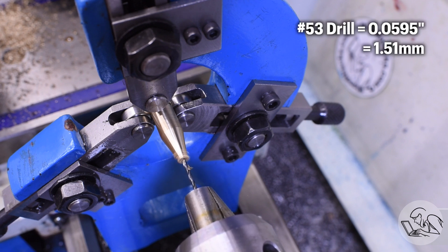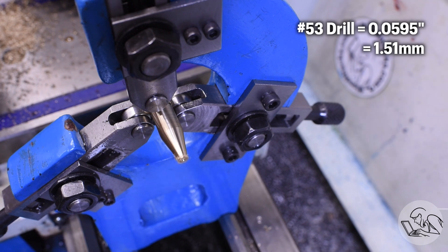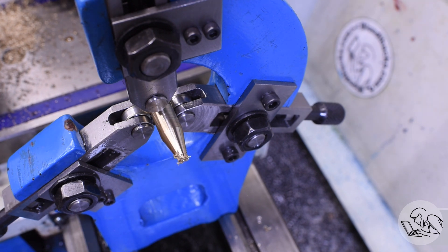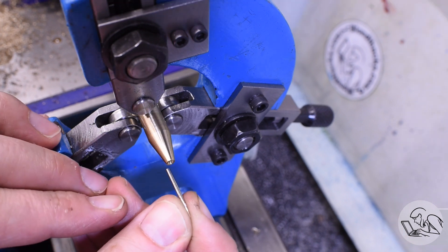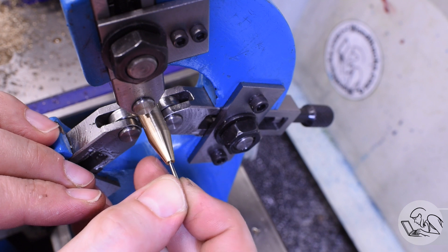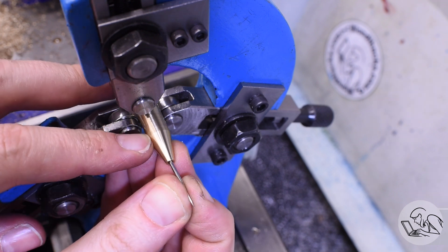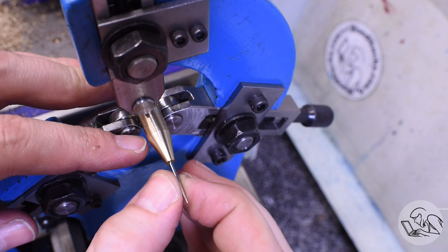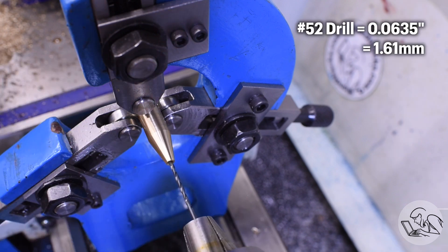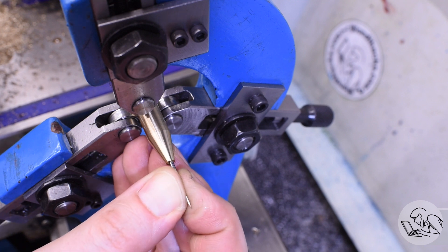I'm starting with a number 53 drill which is only 59 thou — a couple thou smaller than the sewing needle. I start with this because if the grind isn't perfect or the setup isn't perfect, the drill is going to cut a couple thou oversize and I'll land right on size. But as you can see the sewing needle doesn't quite want to go in. I ran the same drill in again and back out to clear things out, but still no dice. That drill was cutting quite accurately, so I had to go up a size to a number 52 drill. A 52 drill is a couple thou too large for the 62 thou needle — no size exists in between — but it's still close enough and I got a really nice fit.